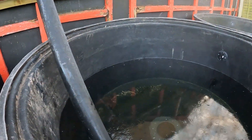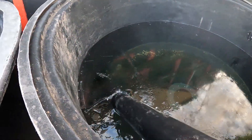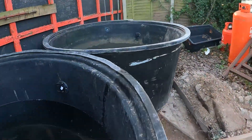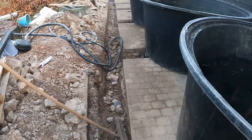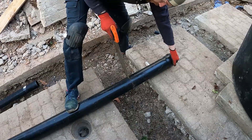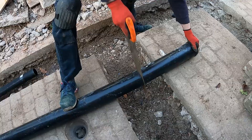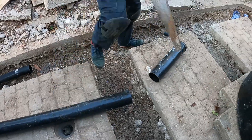Cold night last night — a piece of pipe froze. We've partially backfilled the first two tanks already. Today we're going to carry on connecting up these four tanks all together in one long line.